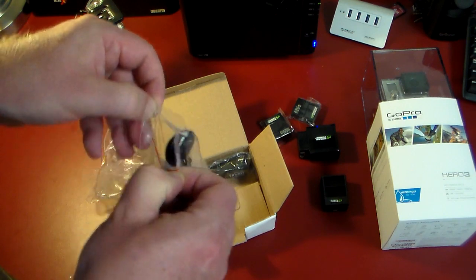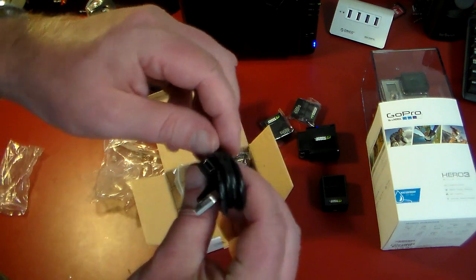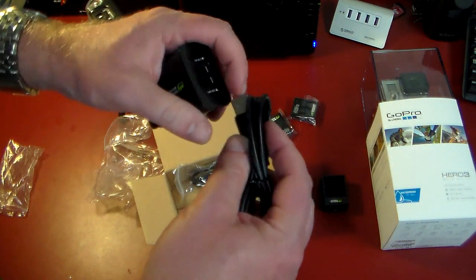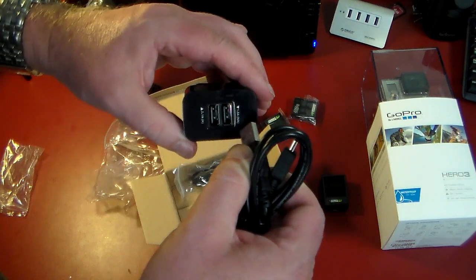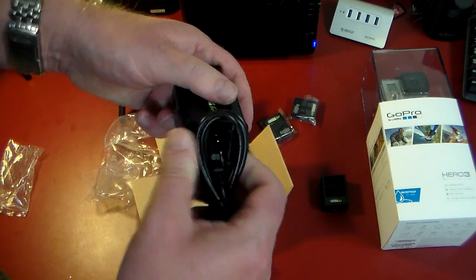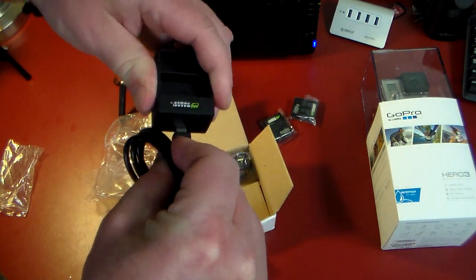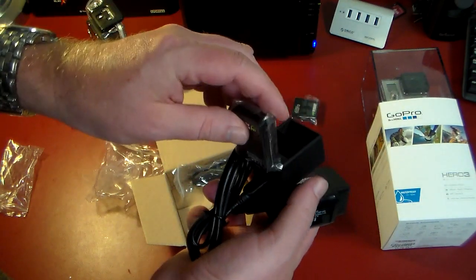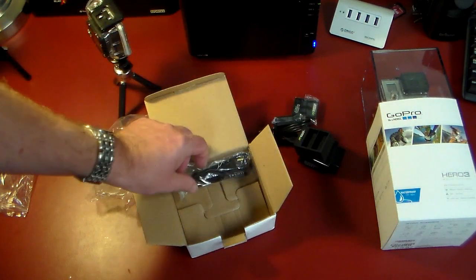This is great for people who are out traveling and taking GoPro action footage. Here's your cable with mini USB, so this fits right in. Now you're starting to see how all this kit works together — you plug this into a power source, choose either 2.1 or 1 amp, plug the cable in, then take your batteries and plug those in. Now you're charging two extra batteries for your GoPro — and it doesn't stop there.